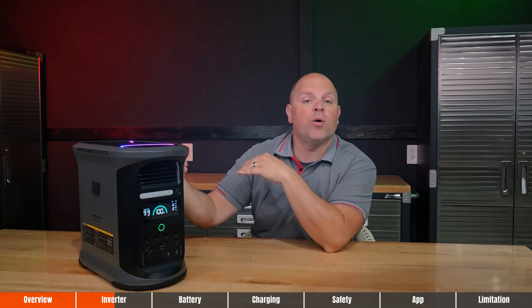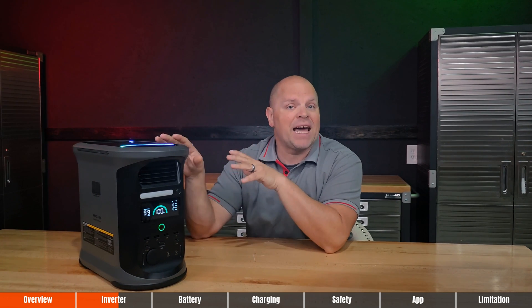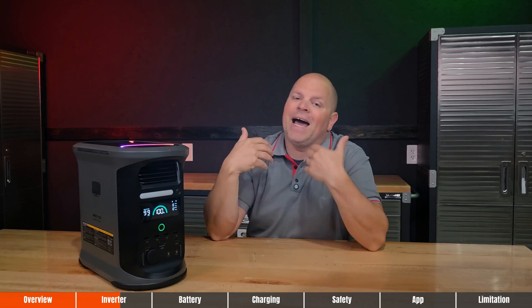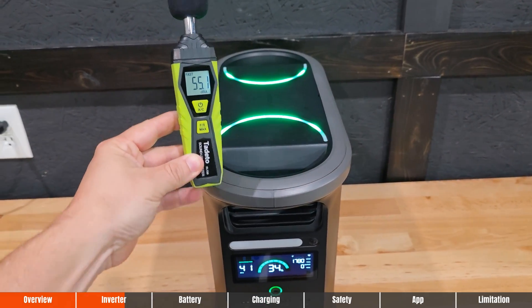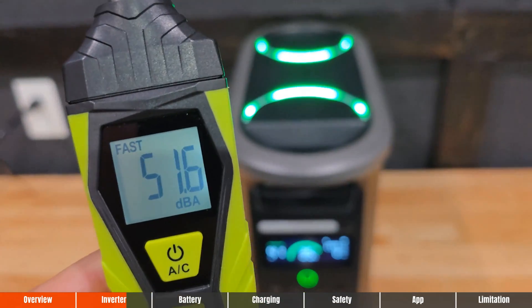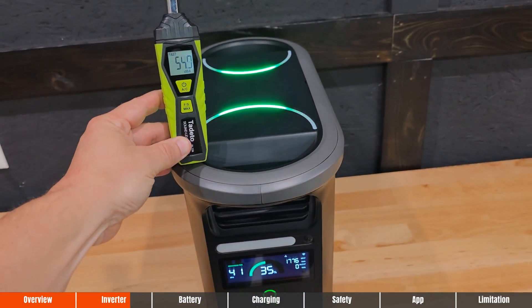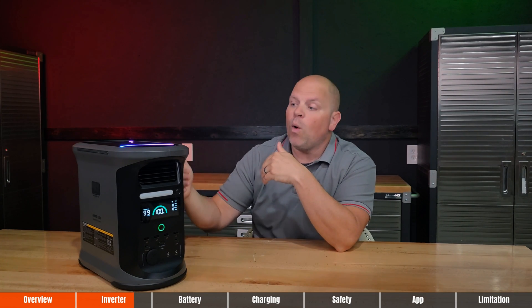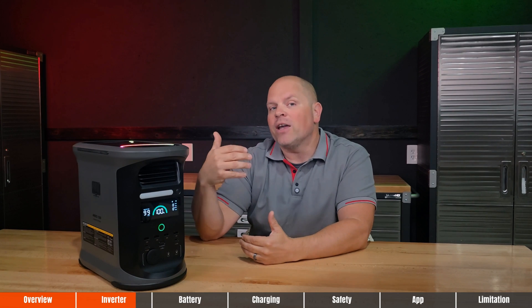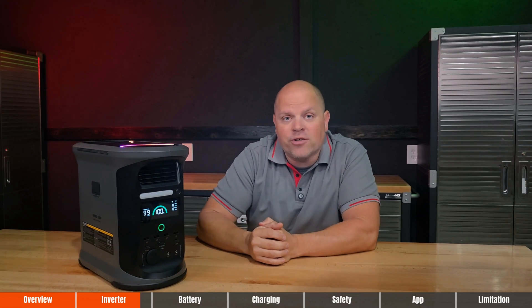The Andes 1500 runs ultra quiet — a crucial factor if you're using this indoors or anywhere noise could be a distraction. Under 600 watts of load, this is virtually silent, blending right into the background noise. I tested it while charging at the full rate of 1,800 watts of input, and even with the fans at full blast, the sound meter right next to the unit came in at just 55 decibels — quieter than a casual conversation. So this is a very quiet portable power station even at full blast.